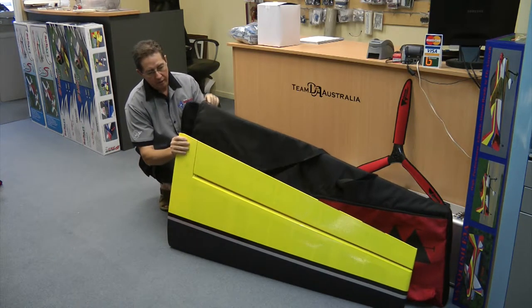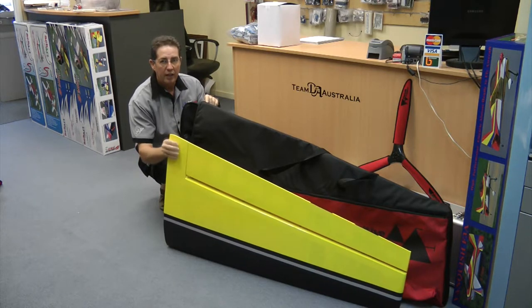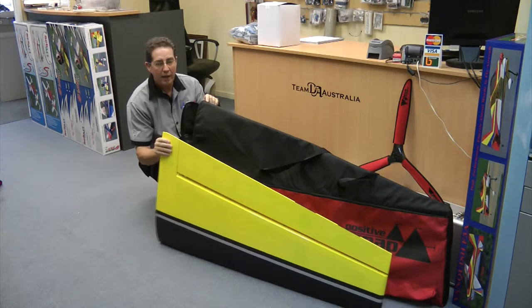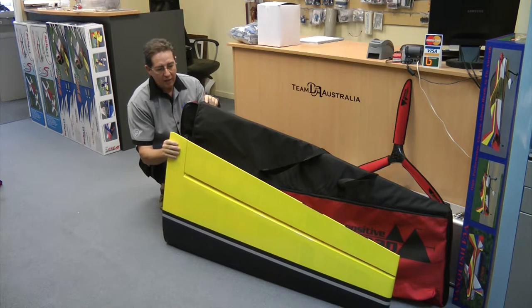Just to give you an idea of how big the positive snap wing bags are, this is a 110 inch Extreme Flight Yak. It's quite a big wing, probably one of the bigger ones in the 100 size class. We found on occasions with some of the other brands of bags that when you try to put both wings in, you haven't got a hope in heck of getting the thing to close.